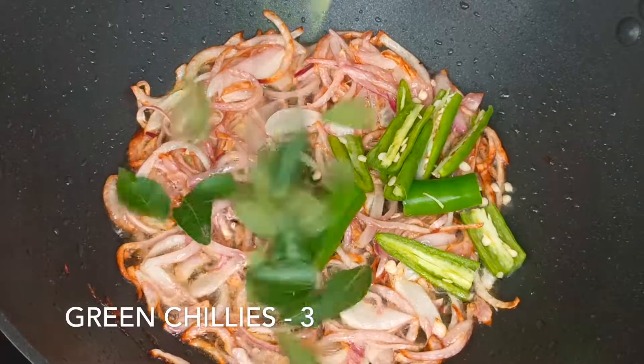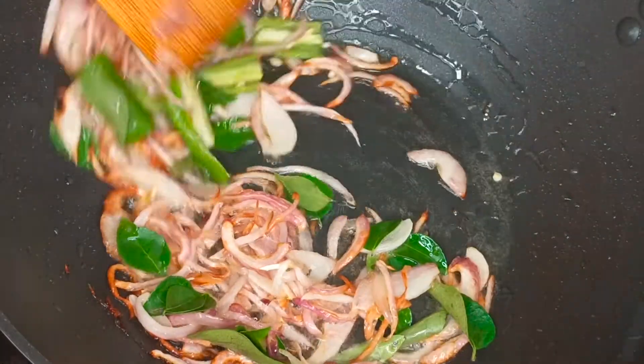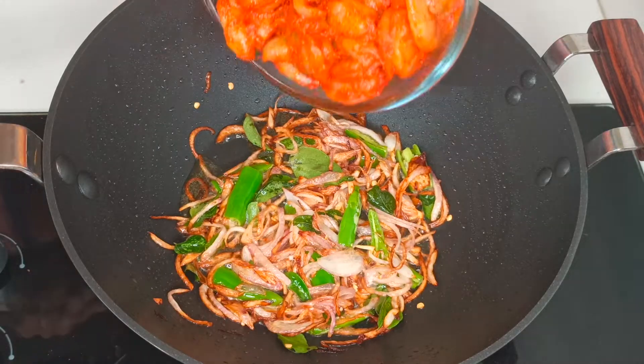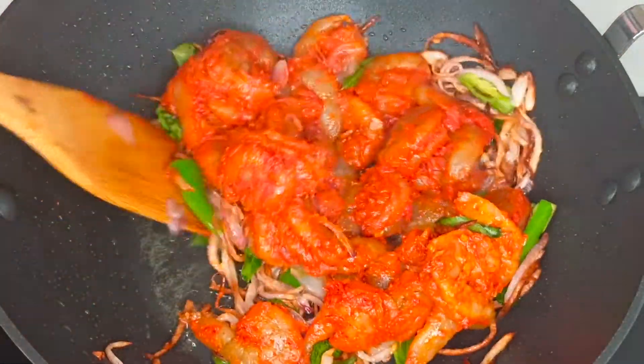Now I am adding 3 sliced green chillies and a few curry leaves and sautéing for 1 more minute. Then add the marinated prawns to the kadai and cook on high flame for the first 5 minutes.